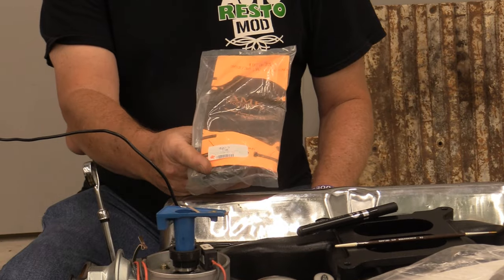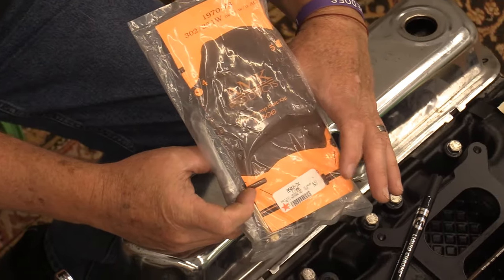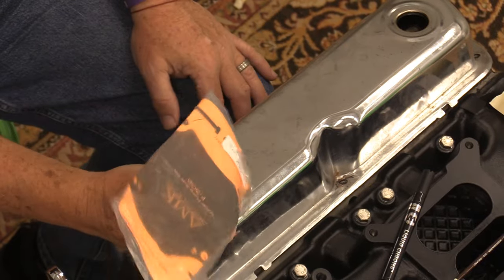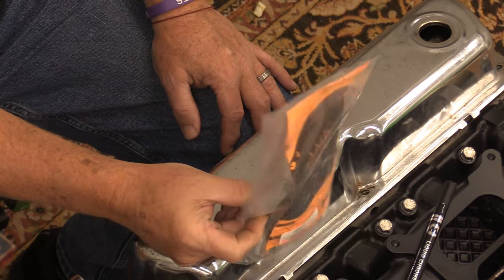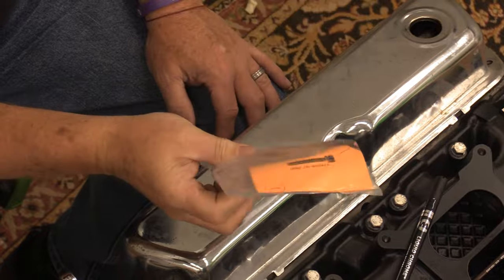The next thing we're going to do on this engine is put the water pump on. These kits are from National Parts Depot — this is an AMK water pump kit. I prefer using a brand new kit when at all possible. For our actual kit for putting the water pump on, I will always go with one from National Parts, specifically the AMK kits, because they are spot-on and come with instructions showing you exactly how to put it on.